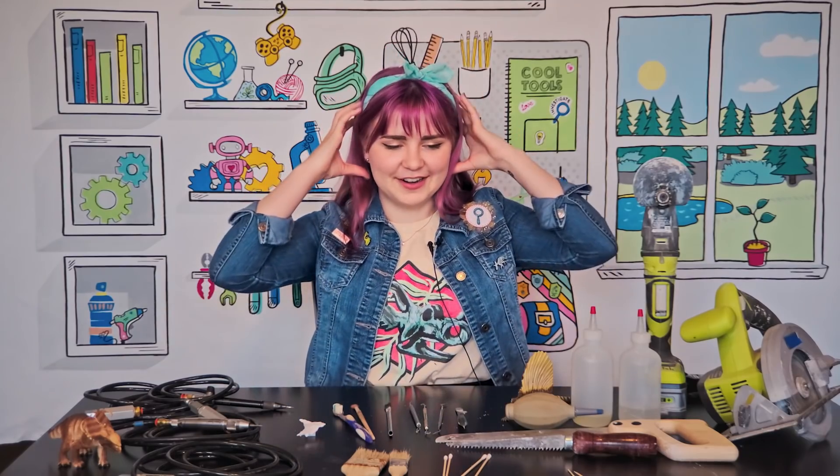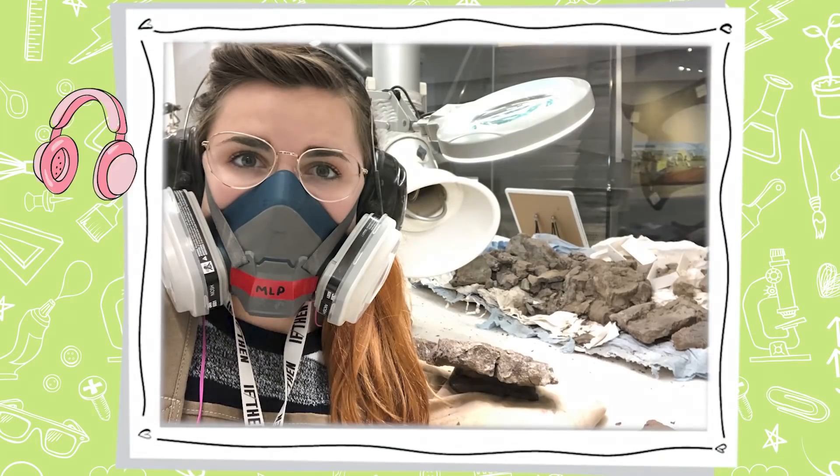We all have our headgear on because hearing that sound eight hours a day is not a good thing. Because you're taking off chips of rock, those things are going up in the air — it's very dusty. So you never want to wear anything you mind getting dirty in the lab, and we also wear masks to keep that dirt out of our mouths and nose.